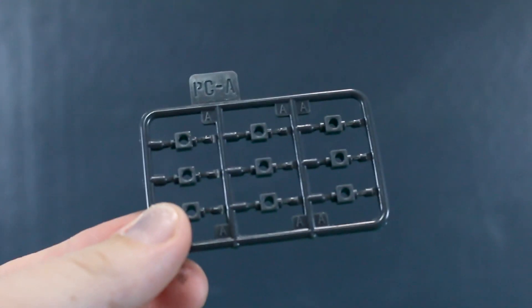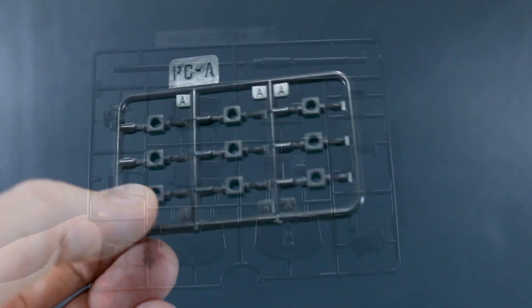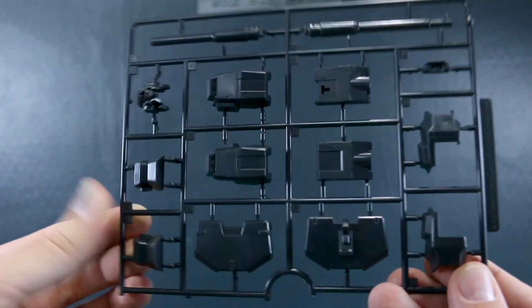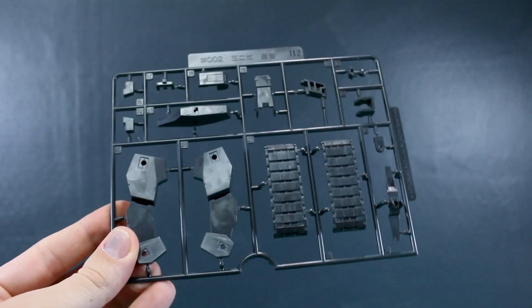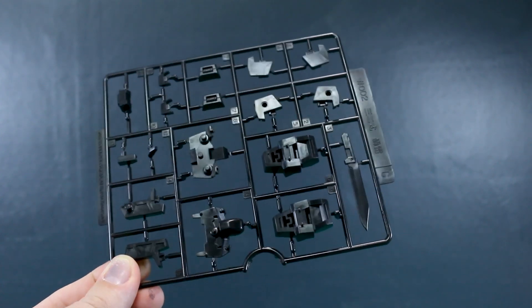There are no stickers or waterslide decals unfortunately, but we do have some polycaps here in gray. Runner A1 is in very dark gray, almost black, with some Gorai parts. Runner A2 has more parts for the torso, body, and head. Runner B1 has more armor parts in the same color — we get two of the B1 runner — and two of runner B2 as well.